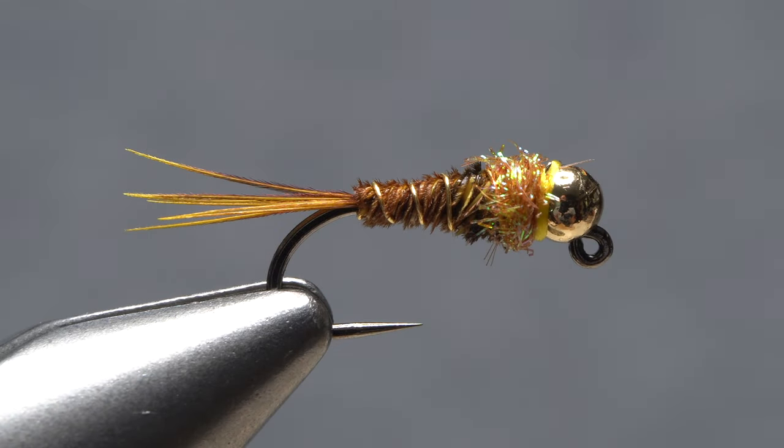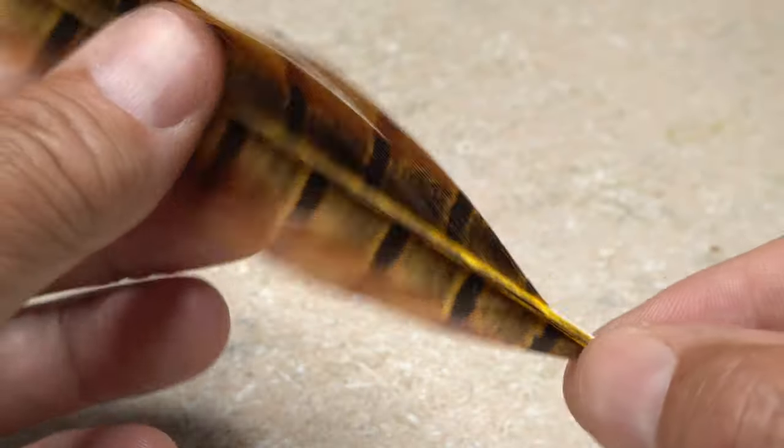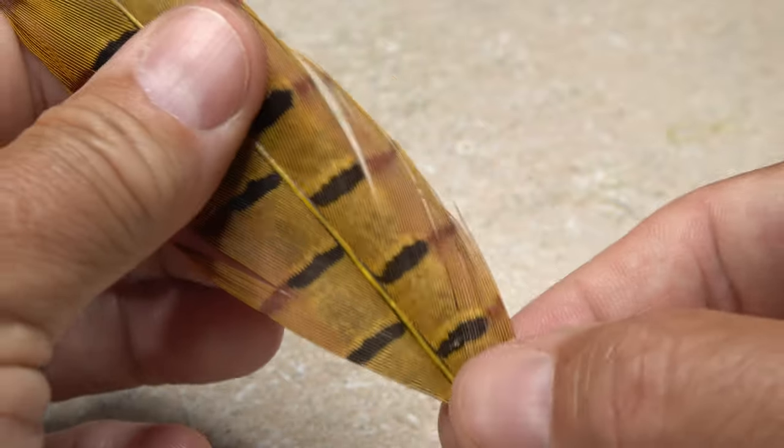Here's a really efficient way to produce a pheasant tail body and tail. It's best done on a hook size 12 and smaller, and you need to have fairly long pheasant tail fibers to start.